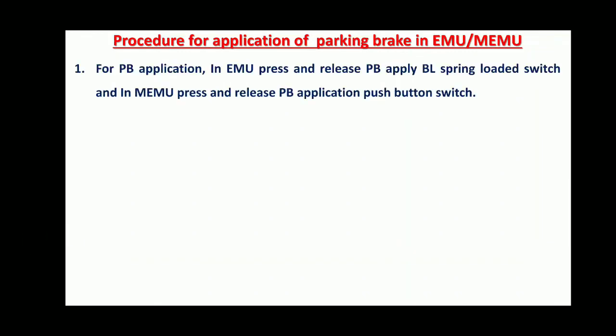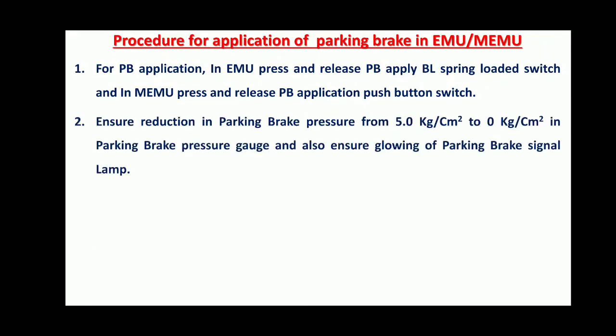Procedure for application of Parking Brakes: In EMU, press and release the Parking Brake Apply BL Spring Load Switch. In MEMU, press and release the Parking Brake Application Push Button Switch. Ensure reduction in Parking Brake pressure from 5 kg/cm² to 0 kg/cm² in the Parking Brake Pressure Gauge, and also ensure glowing of the Parking Brake Signal Lamp.